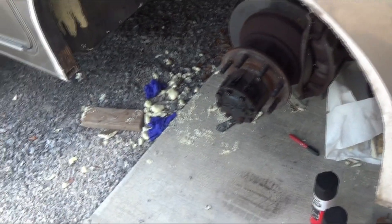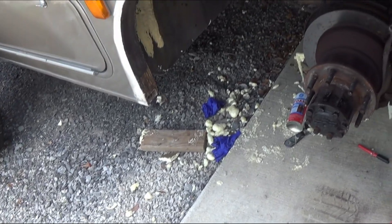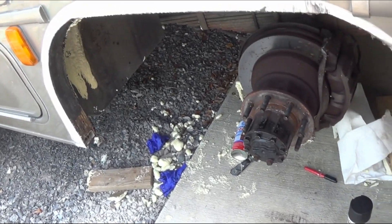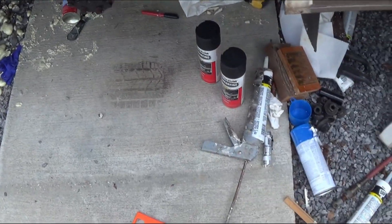Now what I did on my van — that foam is a mess, it's all over the place. It doesn't make any difference what it looks like in the wheel well since nobody can see it, but I will put the undercoating on it.